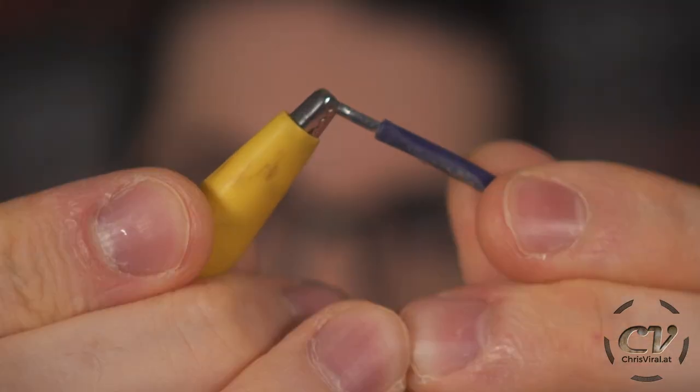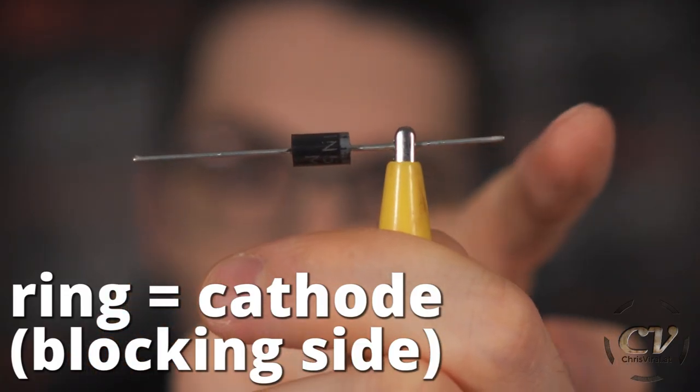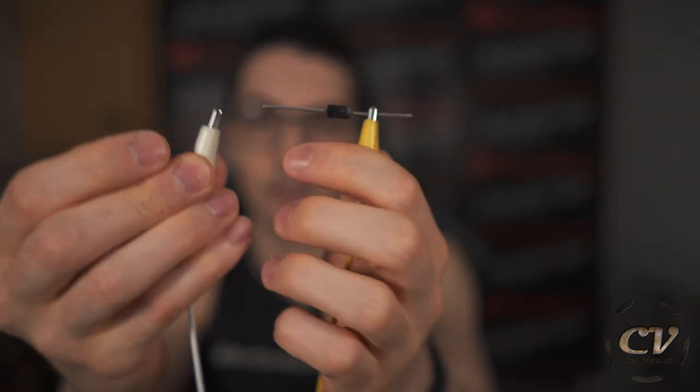The spark gets generated right at the moment where I remove the source of power. So let's add the flyback diode. The plus pole needs to face the ring — current will get blocked this way but can pass in this direction. That's the minus pole right there — goes on the black side.